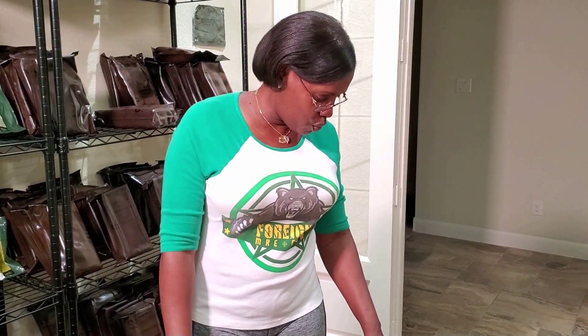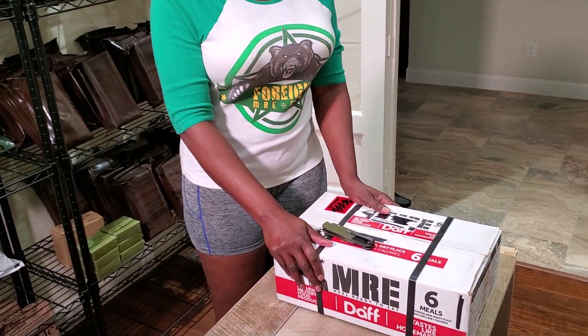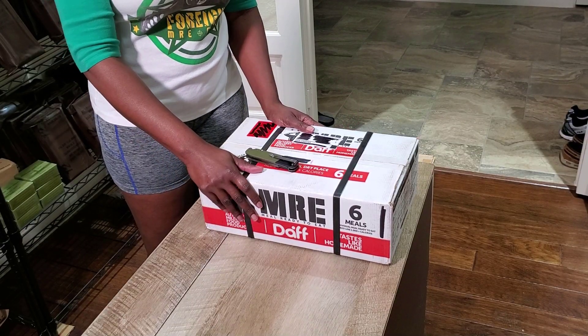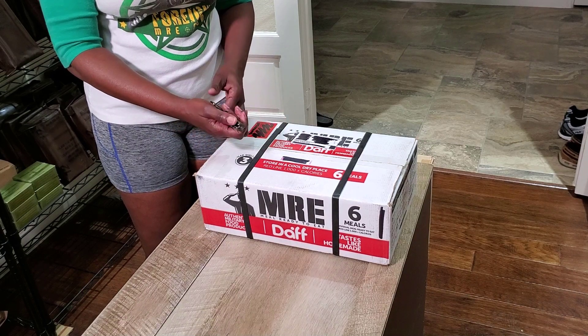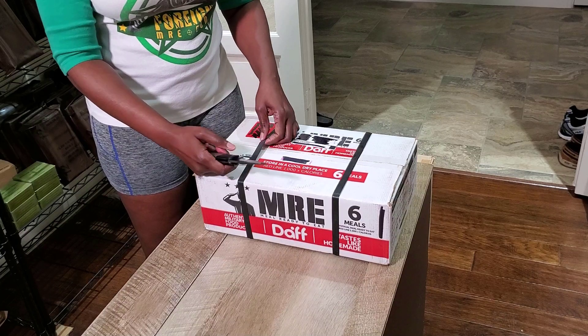Hi, this is Nina from 4NMRE.com and we have a box of Chilean rations. I ordered a small sample of these and we got them in the mail and we're going to open them up to see what's inside, because I have never heard of these before.